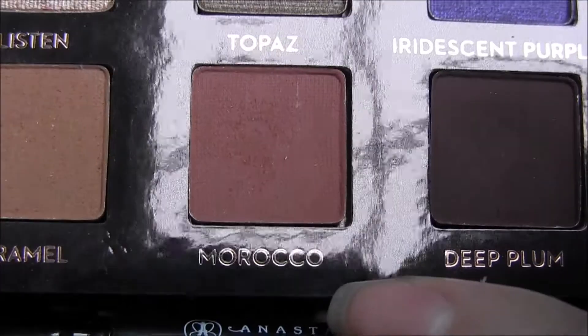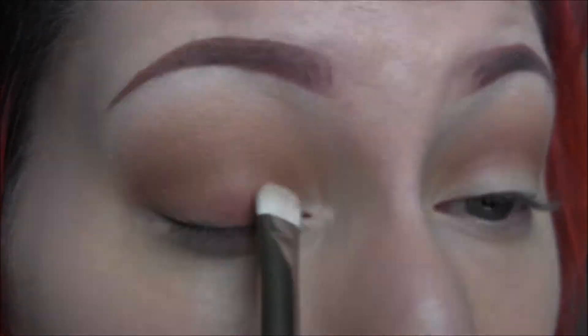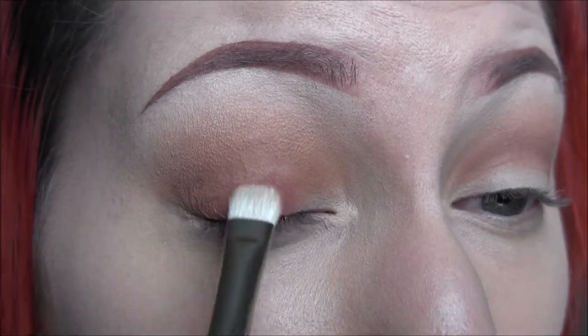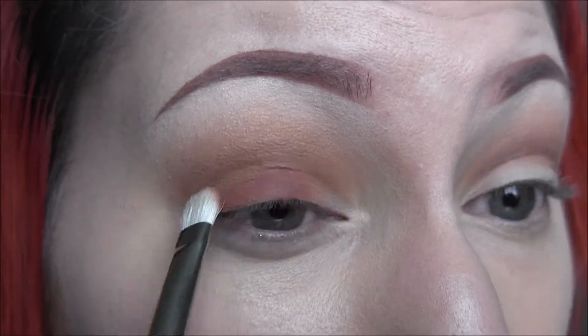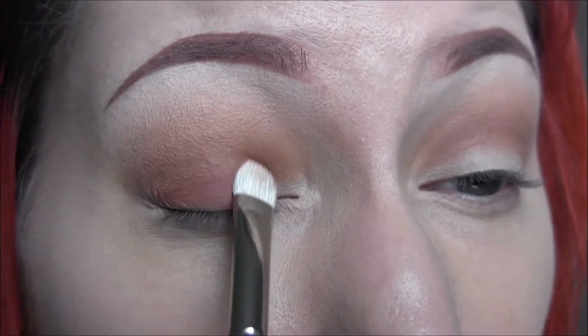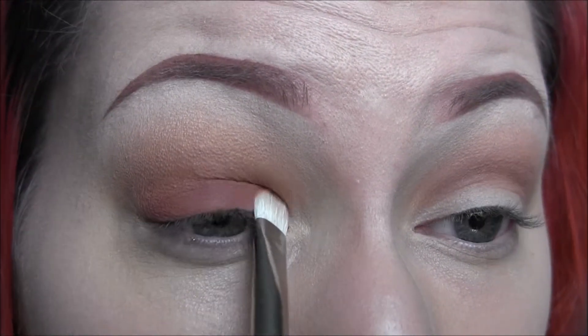Next we're going to take the color Morocco and a MAC 239 brush and apply that all over my lids. I'm really going to pack that color on and build it up because I want it to be nice and intense. I'm also going to pull that up into my crease slightly so that it really fades out into that caramel color.